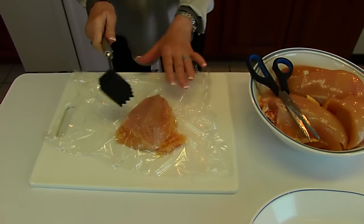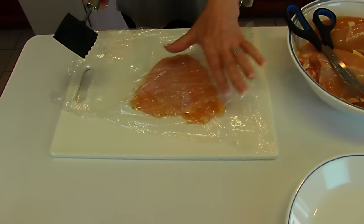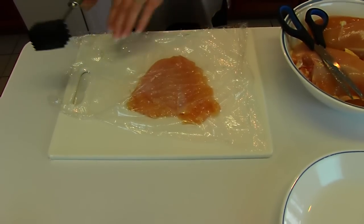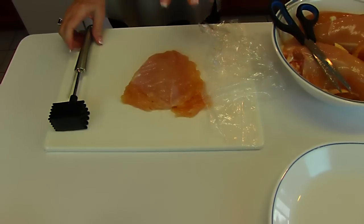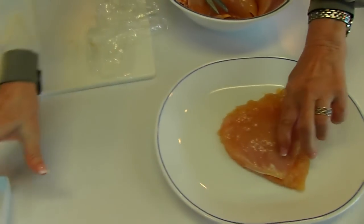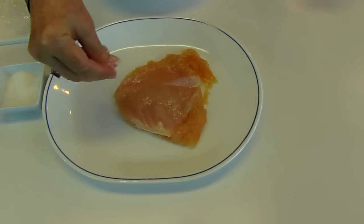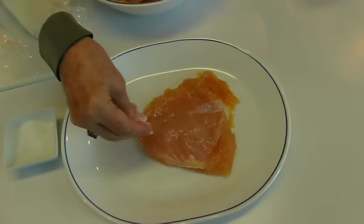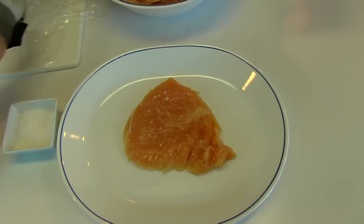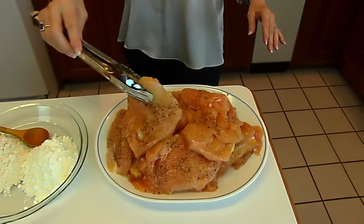You will see it start to flatten — just try to keep it even. When this gets to be about one half inch and you see that the size has about doubled, that's probably about when you want to stop. I have some salt that I have put in a container that will only be used for this purpose so it will not be contaminating something else. I do want to salt them and then I'm going to grind some pepper on. The chicken breasts are now tenderized, salted, and peppered — they are fairly flat and even and they will fry evenly.